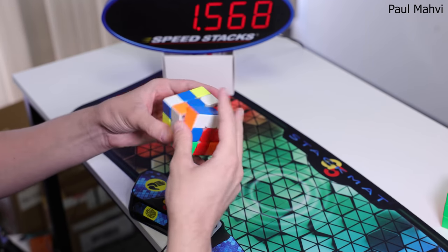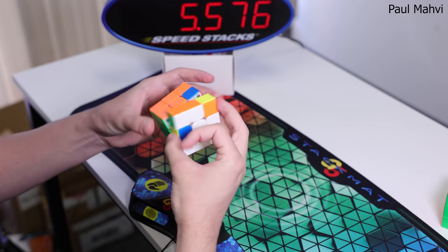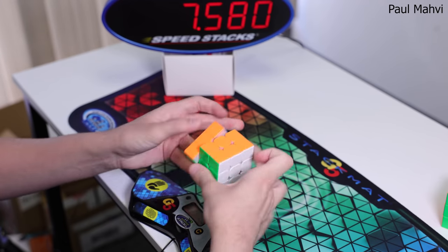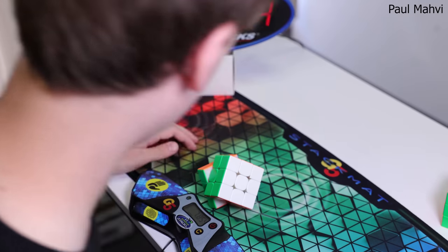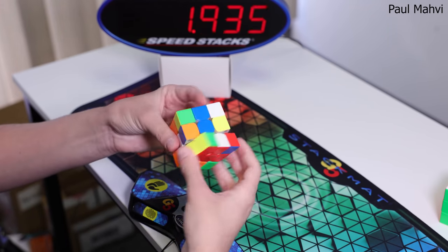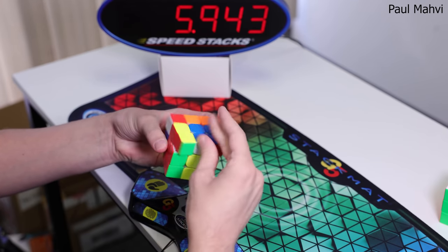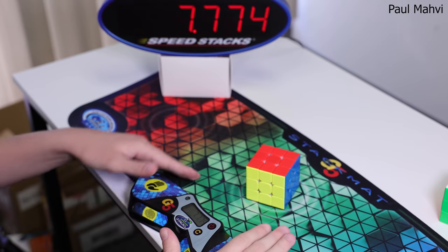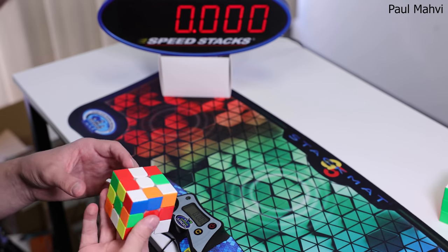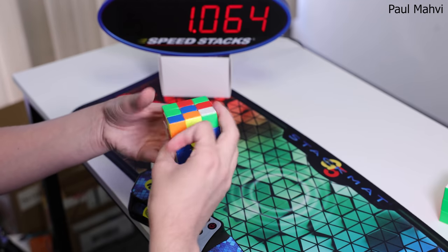What's up everyone, this is Paul from the Cubicle. Today we are going to be checking out the new Weilong WRM 2021 from Moyu. The original WRM is one of my all-time favorite cubes and I still use it today as my main. When I first tried the new 2021 version, it felt a little fast and the magnets seemed a little too strong for me, but by adjusting them with the adjustable features, they can easily fit my turning style and I'm sure they could also fit yours as well.